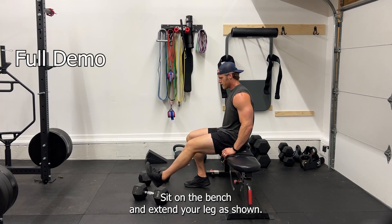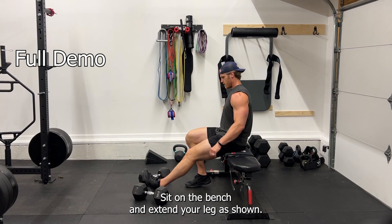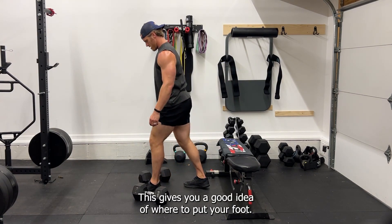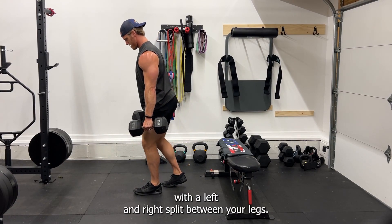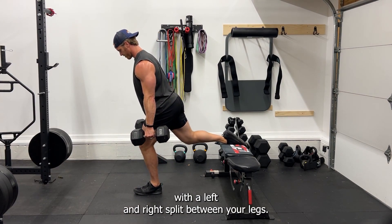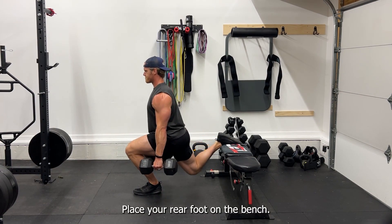Have the dumbbells ready by a bench. Sit on the bench and extend your leg as shown — this gives you a good idea of where to put your foot. Pick up the dumbbells with a left and right split between your legs, then place your rear foot on the bench.